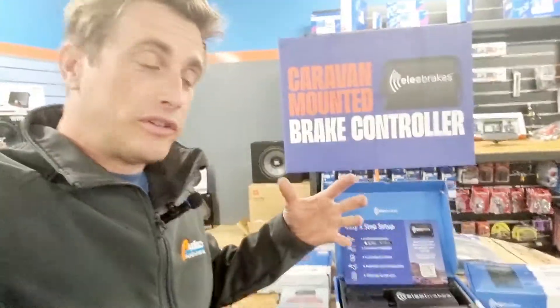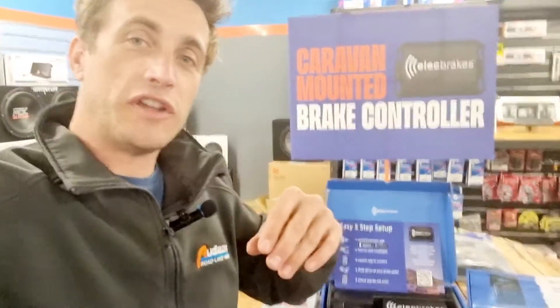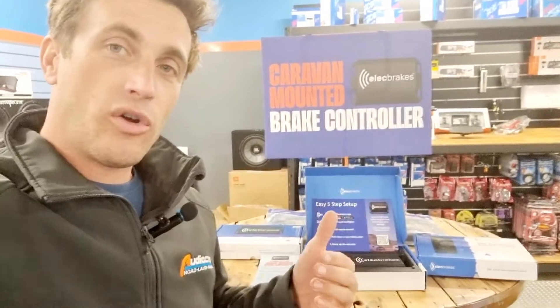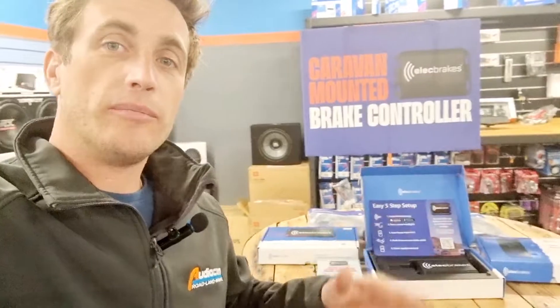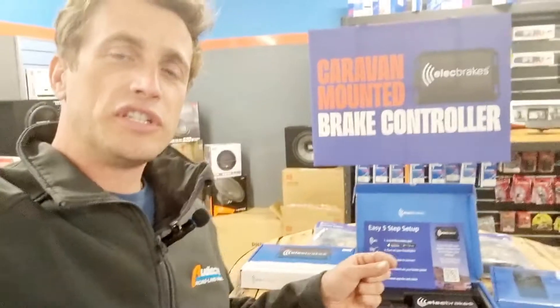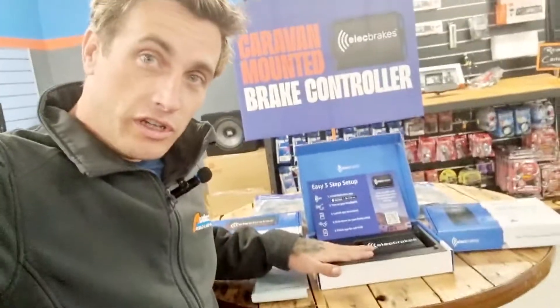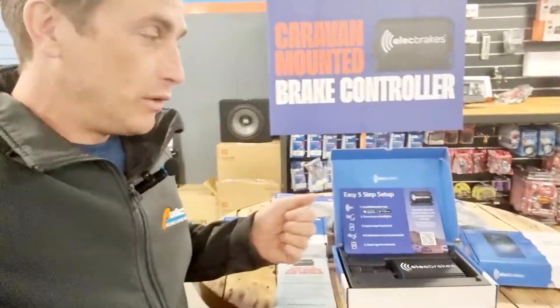And because it's got this advanced platform and the app connectivity, it actually offers you a few extra features as well. One of the key ones is it counts the hours of usage on your tow vehicle, on the trailer or caravan or whatever it is, so you can log maintenance schedules and things like that for your trailer. There are heaps of different settings on here and lots of tunability. For instance, something like a Redarc might have 1 to 10 intensity or sensitivity settings — this has 1 to 100. So you've got a lot more tunability of how the brakes come on and how the trailer behaves when you engage the brakes.